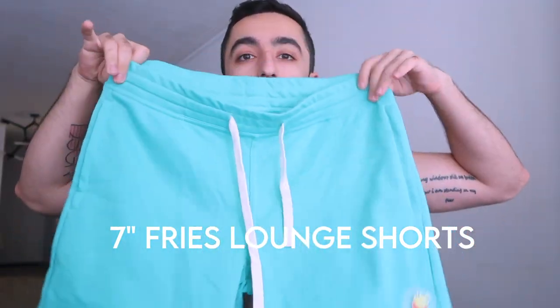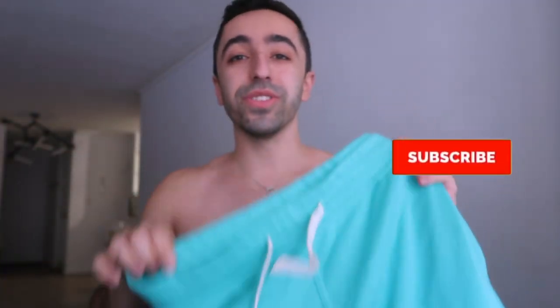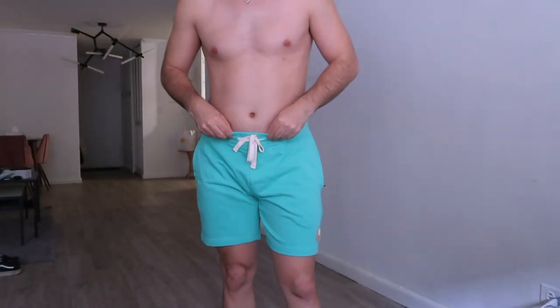I absolutely love the colors they sent me. The first one we're trying is these lounge shorts — it has this really cool prize icon on it. This is the first-ever glow-in-the-dark lounge shorts. I think glow-in-the-dark means you need black lights to make it glow. When I turned off the lights it didn't glow, so I'm assuming it needs a black light — correct me if I'm wrong.